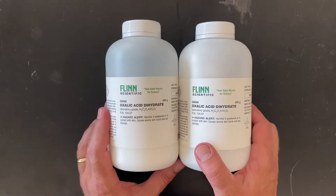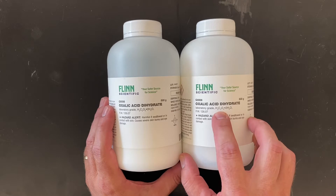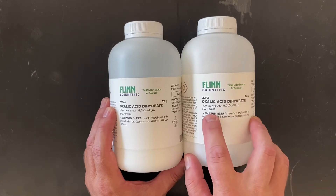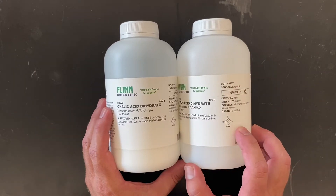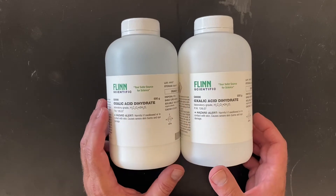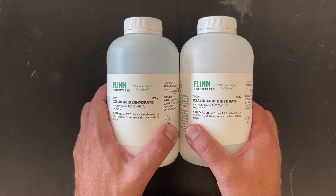We also have some oxalic acid, and this is a dihydrate. In the formula you'll see the formula for oxalic acid plus the dihydrate part — there's water actually stuck in there. The formula weight is listed, along with the hazards. One of our jobs as chemists is to get used to reading the labels of those bottles and making sure we're doing things that are appropriate with them.